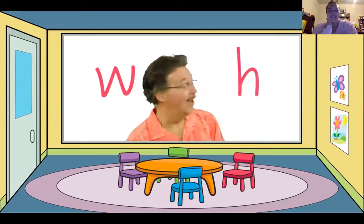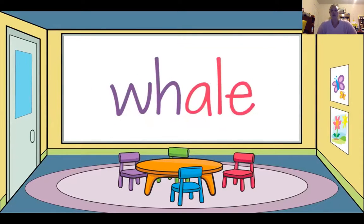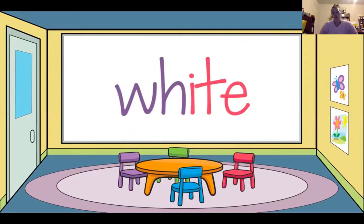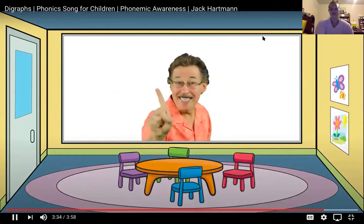Letter W, we say 'w.' Letter H, we say 'h.' Put the letters together and they make a new sound — you hear the 'wh' sound in these words: whale, wheel, white. Digraphs have two letters and make one sound.